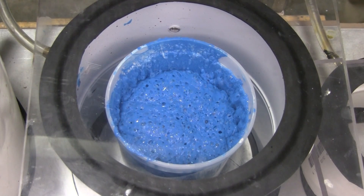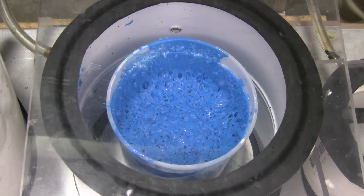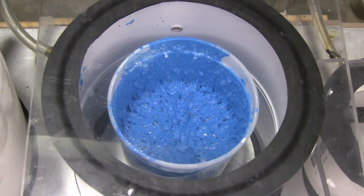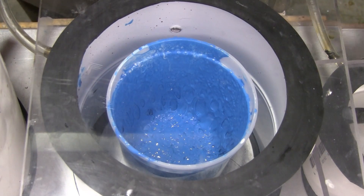If you need to open the valve to ensure the silicone doesn't flow over top of the bucket, go ahead and do so as many times as needed until the silicone collapses under full vacuum. Then allow it to continue to degas for another 30 to 45 seconds before removing it from the vacuum.